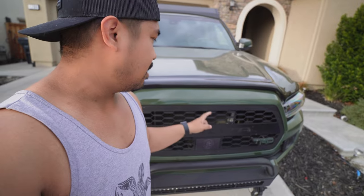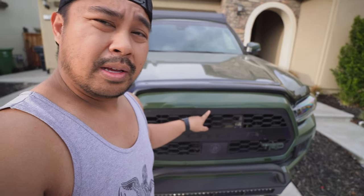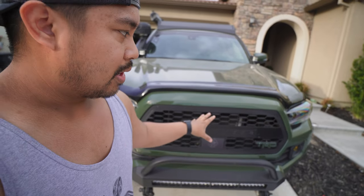I also have a front camera from Running For Tacos — it's in the garage, I haven't put it on yet, but I think I'm going to drill in somewhere here and that's where the front camera is going to go.